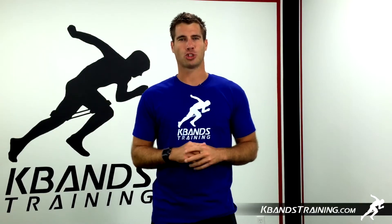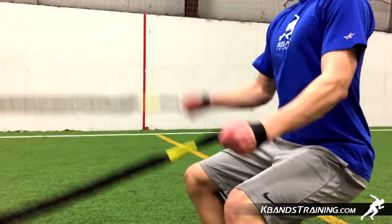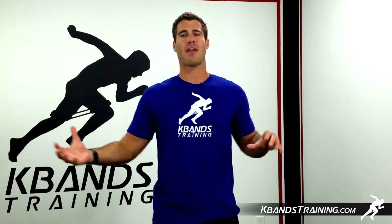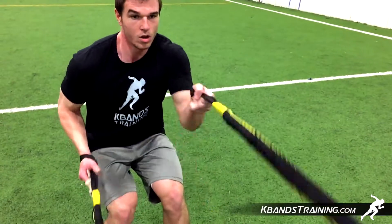Hi, my name is Trevor Tyson from kbanstraining.com. We've got another great victory ropes workout for you that's going to challenge two partners. You're going to move back into the resistance stretching out the victory ropes, but we're going to be working on different things for each athlete's arms.